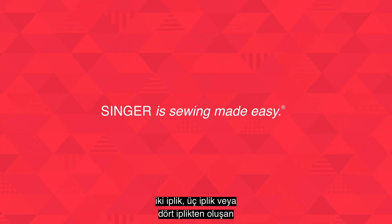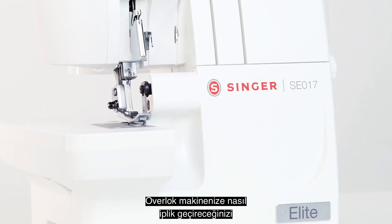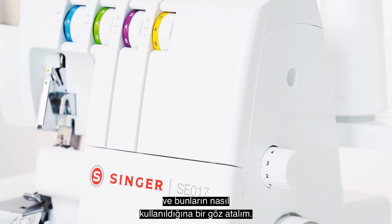Your Singer overlock machine can sew a variety of stitches that consist of two threads, three threads, or four threads. Before showing you how to thread your overlock machine, let's take a look at some of the more popular stitches and how they're used.